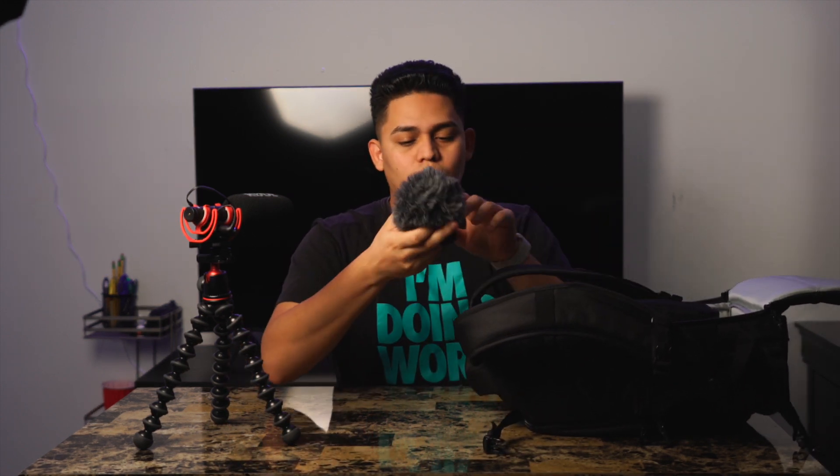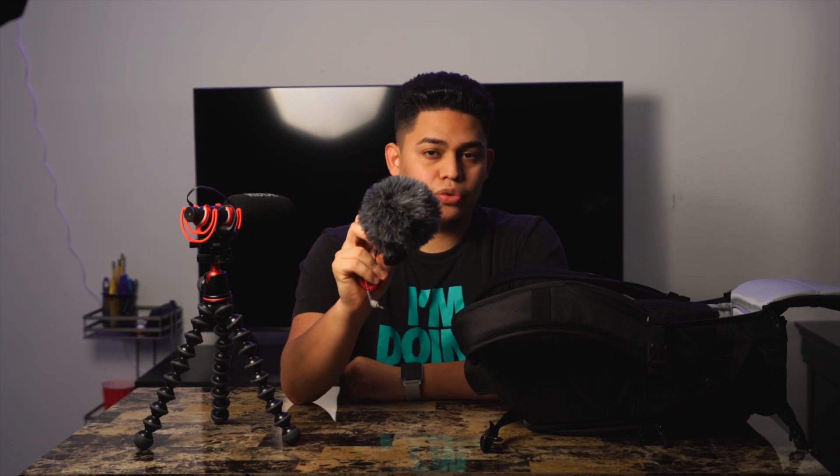The very first microphone I bought was the Rode Video Micro — the one that pretty much everybody starts with. It's this little guy and it comes with a cable. Honestly, it wasn't a bad investment — it got pretty decent audio for the price, which was around $50 to $60. It came with a dead cat windscreen, so when you pair those together it blocks the wind, which is great if you're shooting outside.